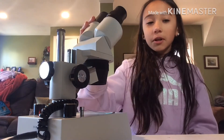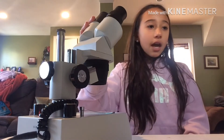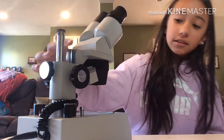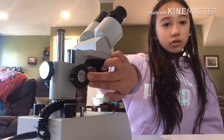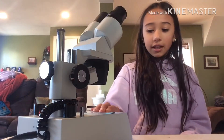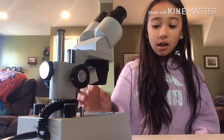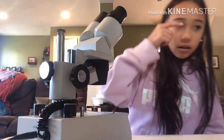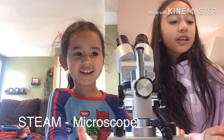Hi guys, today we're going to be working with a microscope. I'm going to introduce you to some of the pieces. These are the eyepieces, this is the arm that's holding the eyepieces, these are the coarse focus knobs that you can use to focus on the object, and here is the stage, the objective lens, and the illuminator down here, and the slides.